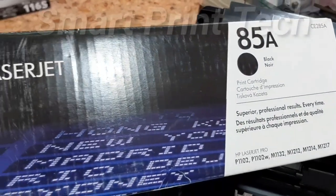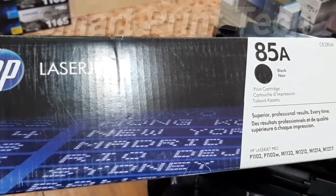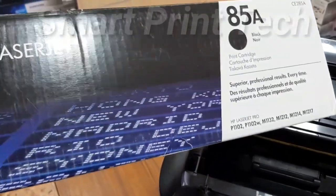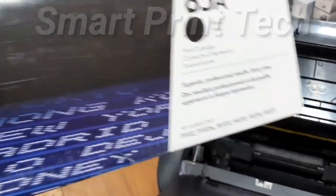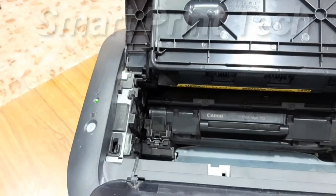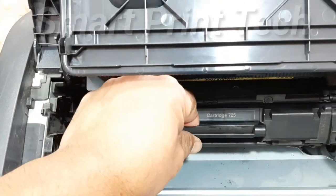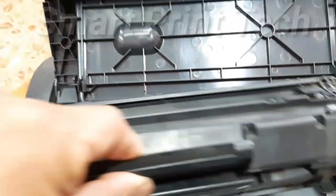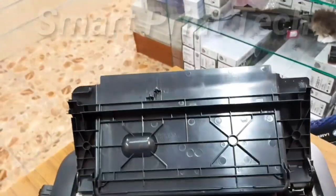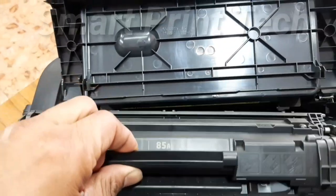Let's see how the printer works with the HP toner. First remove the Canon toner and insert the HP toner. Remove the Canon toner and insert the HP toner.